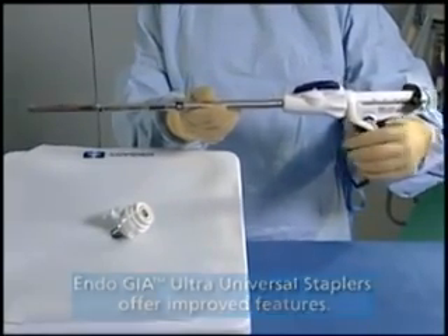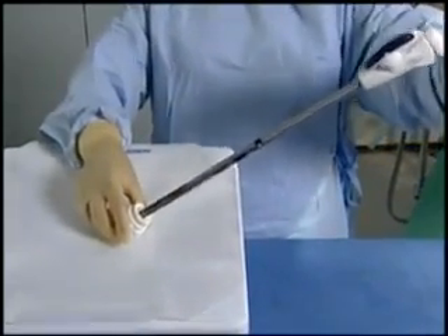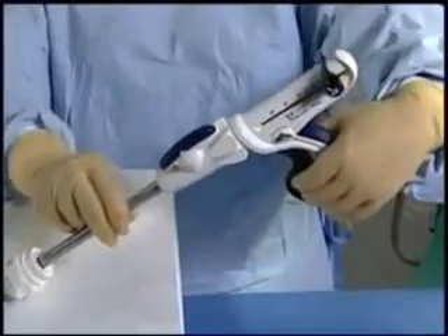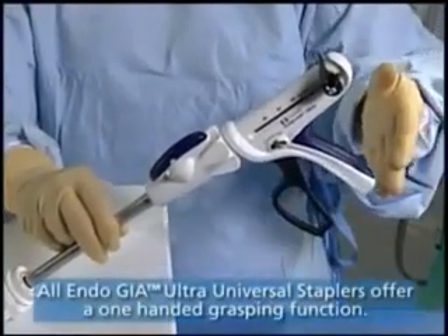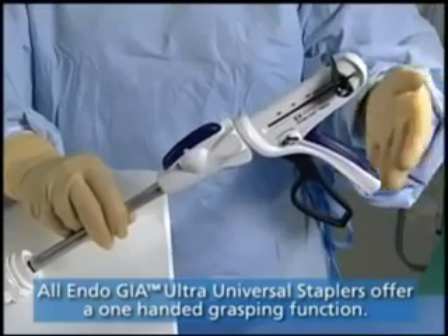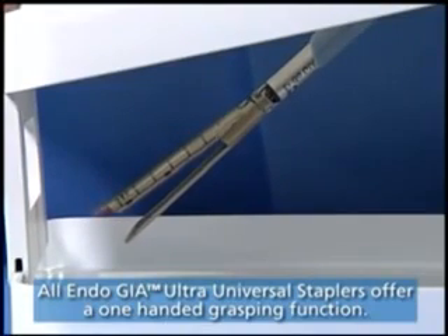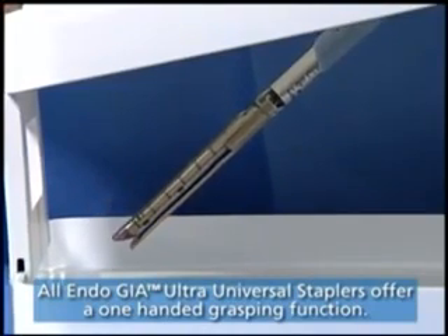As the jaws are closed to pass through a port or percutaneous incision, the jaws of the reload can be opened by pushing forward the black loop handle. You do not need to pull back on the black return knob to open the jaws prior to pressing the green ready-to-fire button. This function can also be a benefit if grasping is needed.